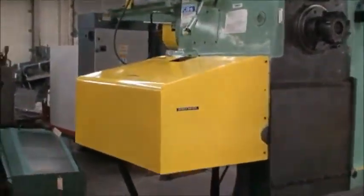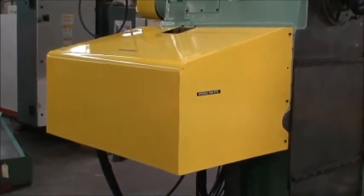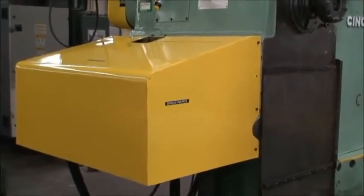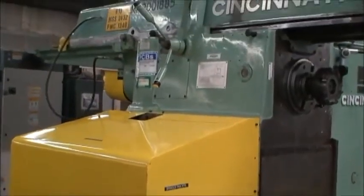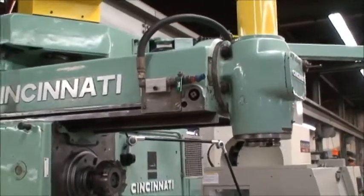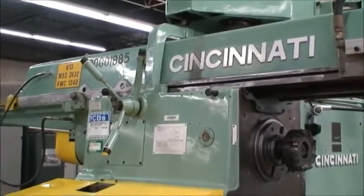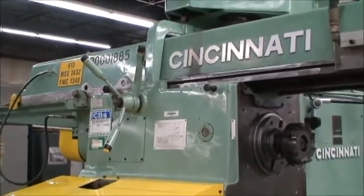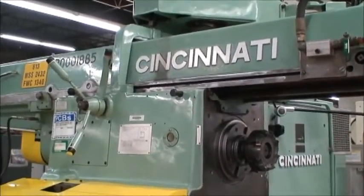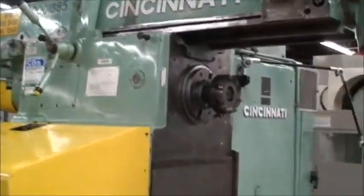Underneath this yellow hood here is a 50-horsepower AC variable speed spindle motor driven by Indramat spindle drives. This is what they call a dependent spindle — a vertical spindle on an overarm. What that means is that the spindle is dependent on the horizontal spindle to operate, so it has to be in a certain position to engage the feed drive. It doesn't have its own motor and needs to drive off the horizontal spindle.